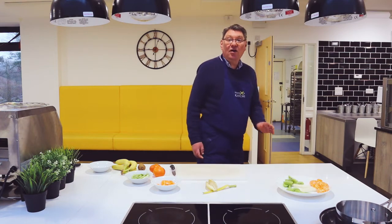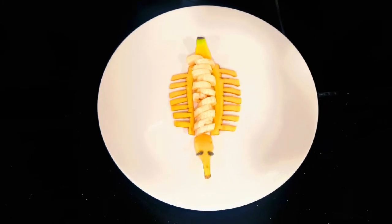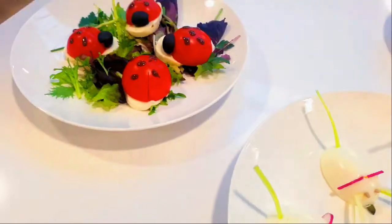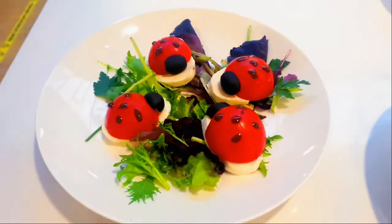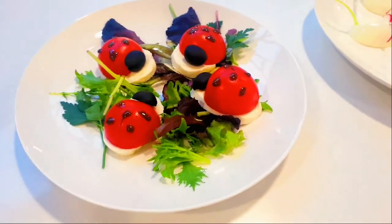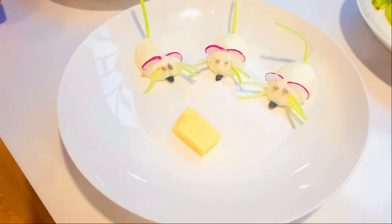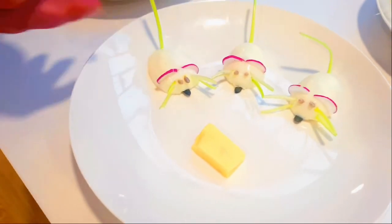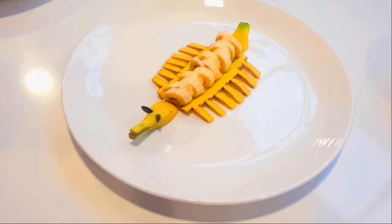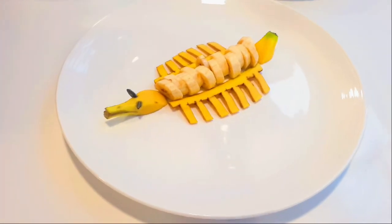So mozzarella, tomato, a bit of balsamic vinegar and olives — and you create some lovely ladybirds. In this one, who do you think is going to eat the cheese first? Which mouse will it be? Just bowl legs, a bit of radish and celery. And this one — simply just a banana. Just shape the skin and cut the body, add a couple of seeds for the eyes. And here we are.